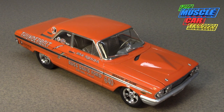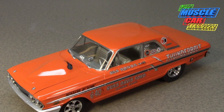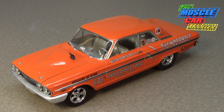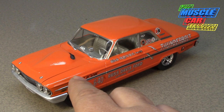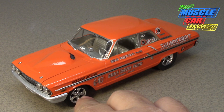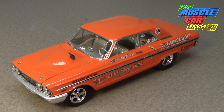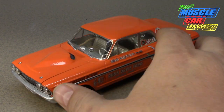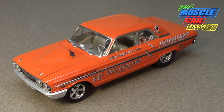It was not built on the assembly line. The cars were sent out to Dearborn Steel Tubing, where all the modifications were done. There were a lot of changes required under the hood — all the front suspension had to be modified, the shock towers and everything, just to get that engine and the headers to fit. That's also why the teardrop hood was necessary, to clear the engine.